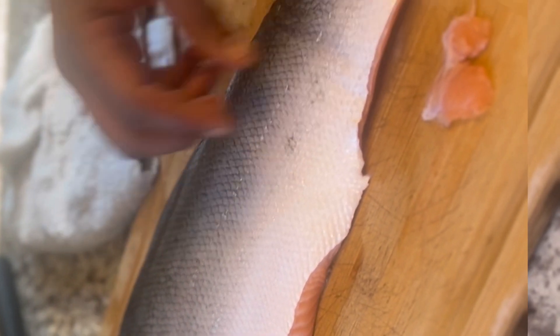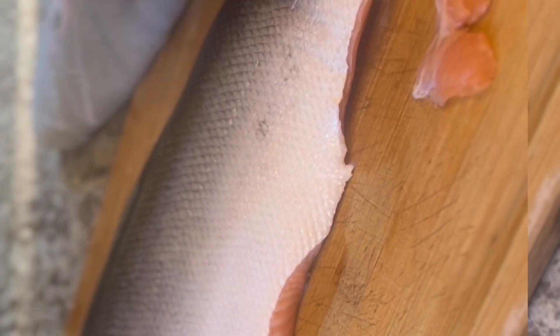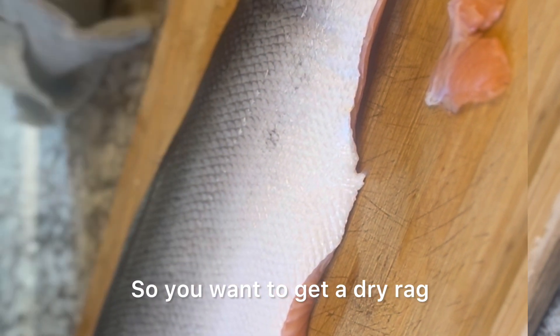After that, flip your salmon. You want to get a dry rag because if you're trying to grab it right now it'll be too slippery, so you want to get a dry rag.